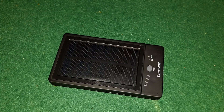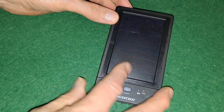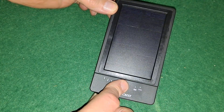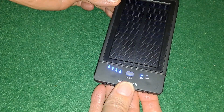Hi guys, another video on this Silvercrest power bank that has a solar panel on it to keep it topped up. As you can see it is currently fully topped up.